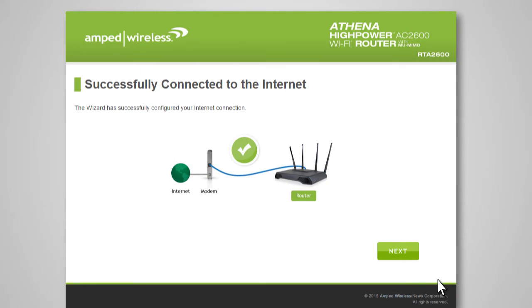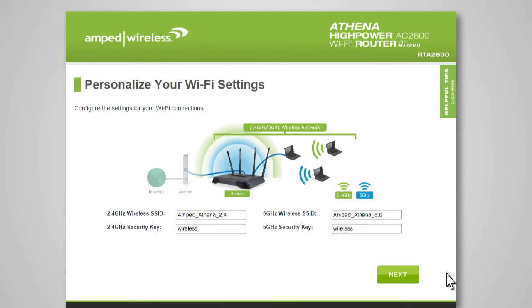Once your wizard has configured your internet settings, you should see a green check. Click Next to continue. The Wi-Fi Settings page allows you to configure settings for your 2.4 GHz and 5.0 GHz Wi-Fi networks. The Wireless SSID is the identification name of your wireless network that users will use to connect. You can change it by entering a new name in the 2.4 and 5.0 GHz wireless SSID fields. The default security key for each wireless network is "wireless," and you can change these here for both 2.4 and 5.0 GHz networks.